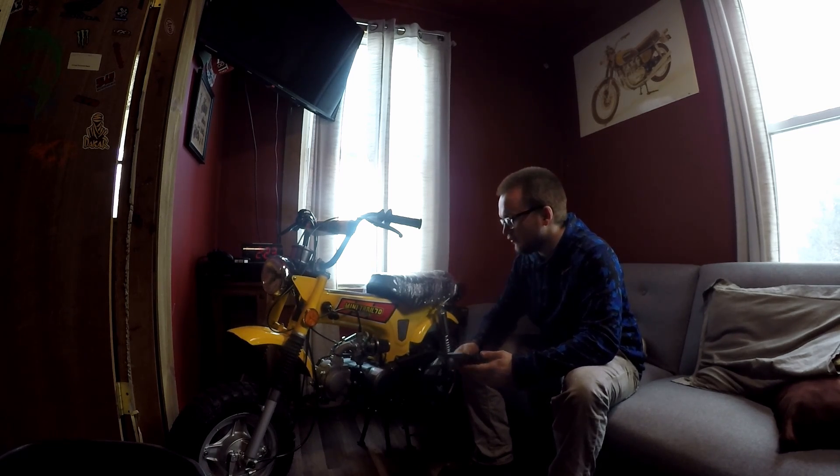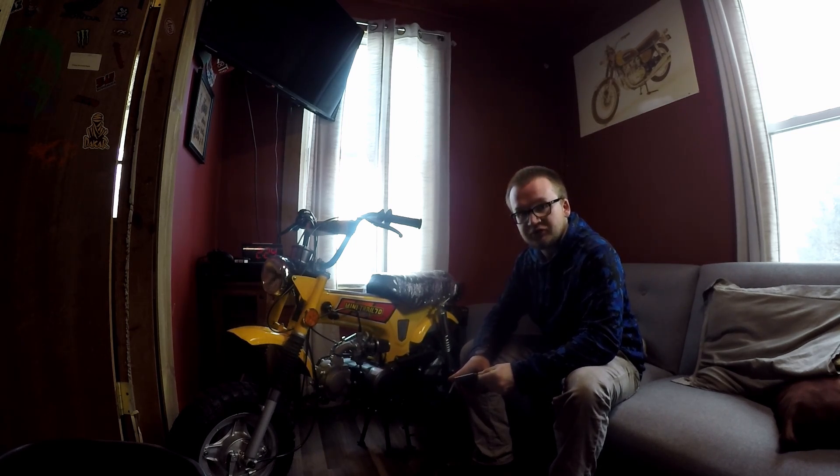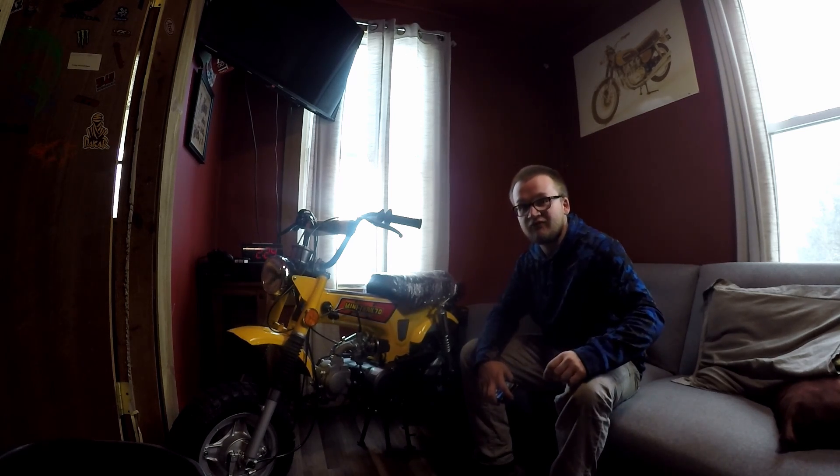I would do a startup and run for you but I'm waiting for this thing to thaw out — I just took it out of storage, it's ice cold. I'm going to get it cleaned up, I'm going to detail it, and then I'm going to bring it out in the shop and get it running. Maybe I'll take another video clip, not totally sure. But thanks for watching guys — like, comment, subscribe, and be ready for the next CT70 build.